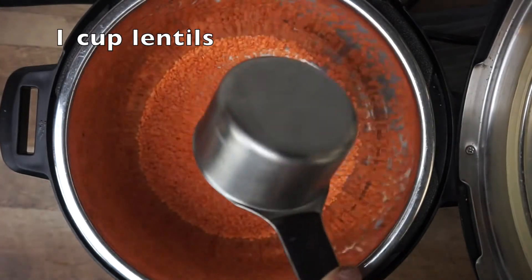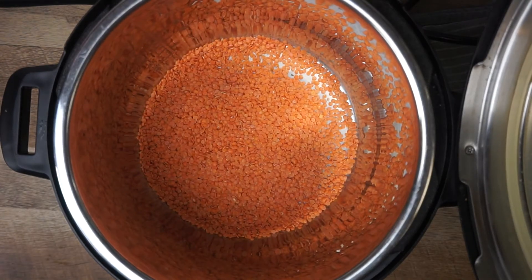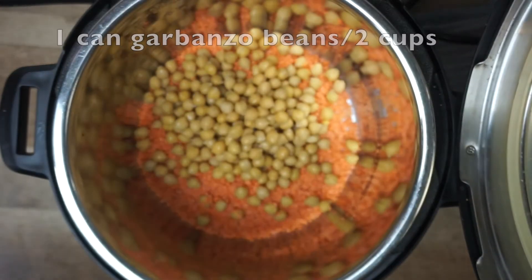First we're going to start by dumping in a cup of lentils — like I said before, it can be whatever color you choose. Then I'm going to add one can of garbanzo beans. If you have dried chickpeas that you've cooked up, you can just substitute two cups.